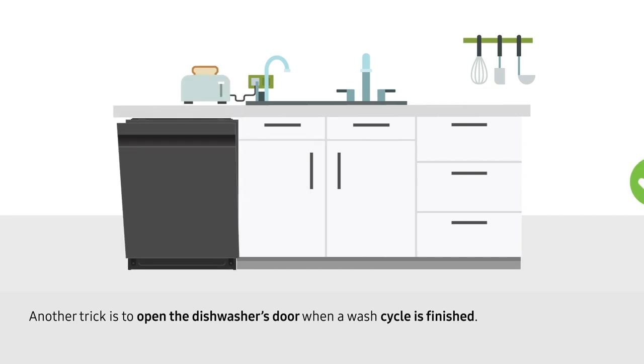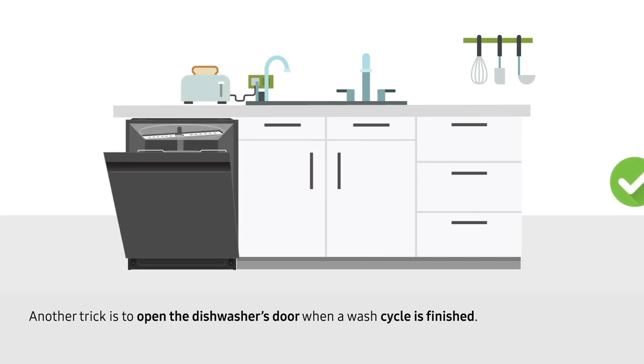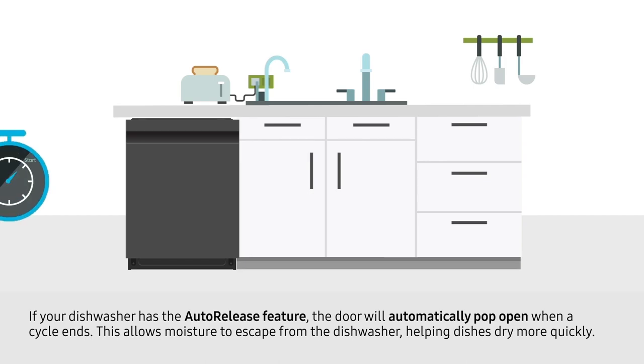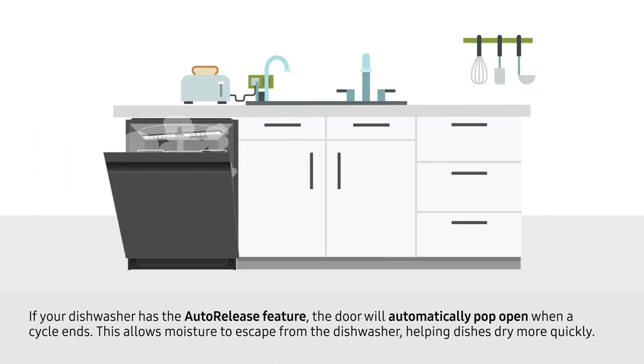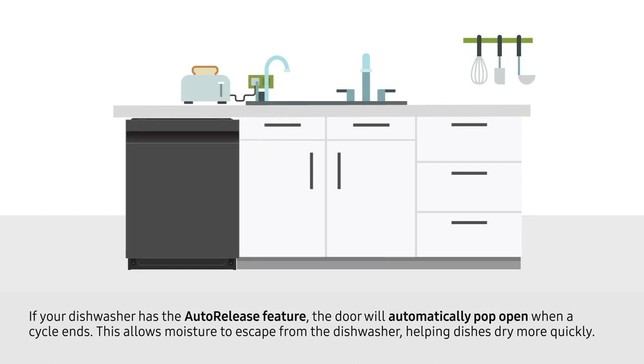Another trick is to open the dishwasher's door when a wash cycle is finished. If your dishwasher has the auto-release feature, the door will automatically pop open when a cycle ends. This allows moisture to escape from the dishwasher, helping dishes dry more quickly.